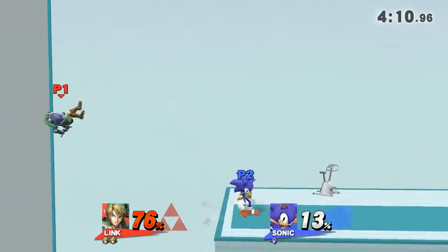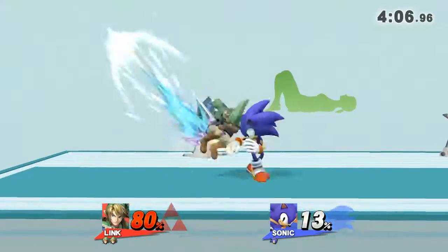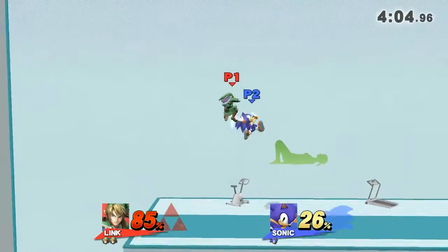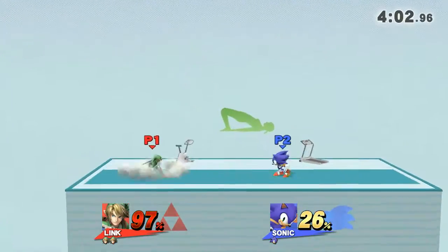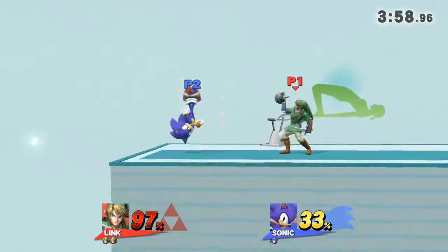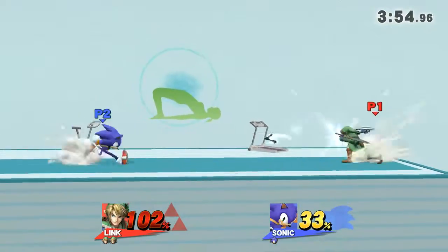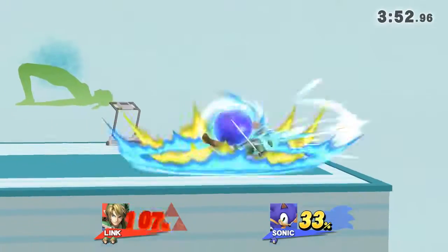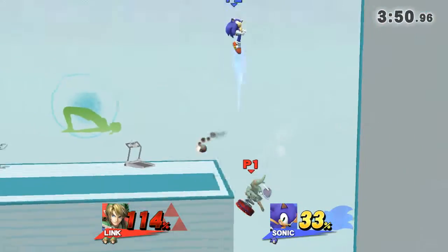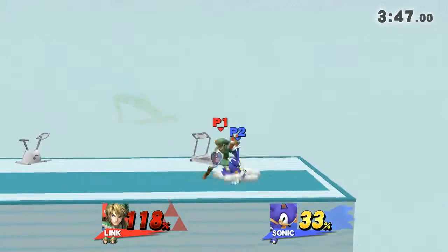Watch my movements as I demonstrate. Keep your hands and heels on the floor. Hold this pose for 30 to 40 seconds. Now, return to your original position.